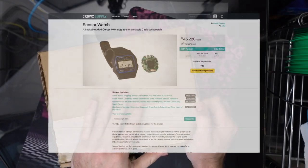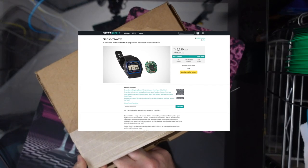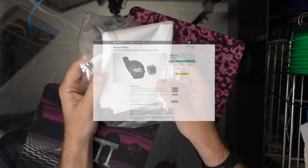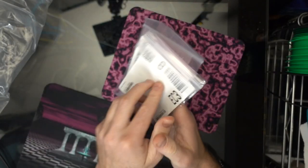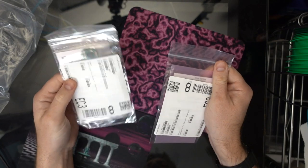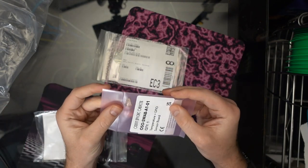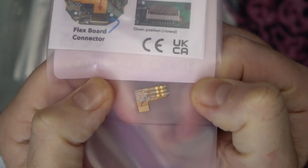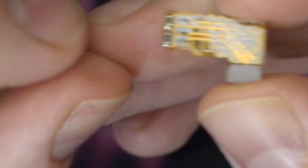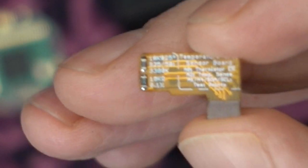A few months back I saw this Sensor Watch project on CrowdSupply. It's a pretty cool idea — they've made a replacement PCB for the Casio F91W wristwatch that allows you to plug in a whole bunch of daughter boards on these flexible PCBs that add functionality. In this case I got a temperature sensor — you can see it here. Those two little components there make up a thermistor of some kind.